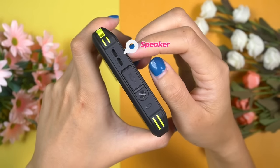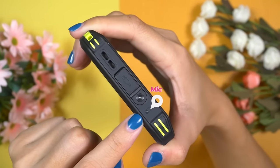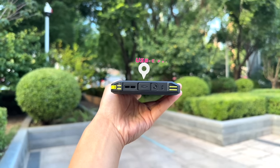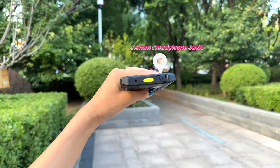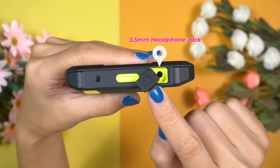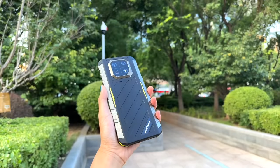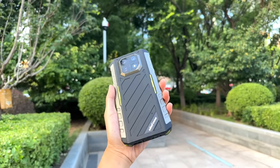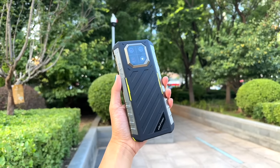A bottom-firing single loudspeaker, USB-C port, and the primary microphone are all located at the bottom. As this is a rugged smartphone, the USB-C port is well protected. On top, there is a 3.5mm port, which is also well protected. The 3.5mm port is accompanied by an IR blaster, and there is nothing else on top. I really like this design — it's a perfect fusion of sporty appearance into an elegant design.